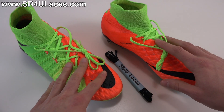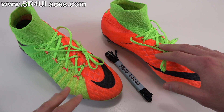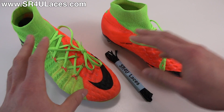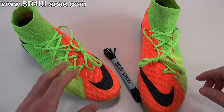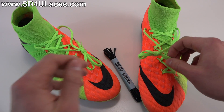Whenever you're lacing or unlacing a brand new pair of shoes, you never want to unlace both at the same time, especially when it has a trickier lacing system. So we're going to leave the right shoe intact and unlace the left shoe, so we have the right shoe as a reference point for exactly how the laces are supposed to look and go.